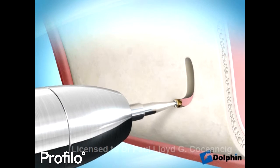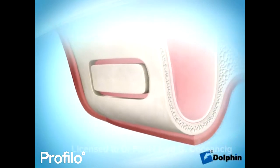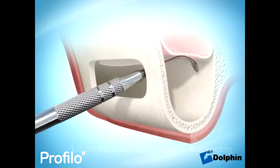Under the gum we can create a bone window and lift up the inner membrane of the sinus. Our surgical specialists do this in a hospital and it is called a sinus lift.